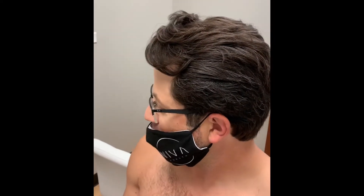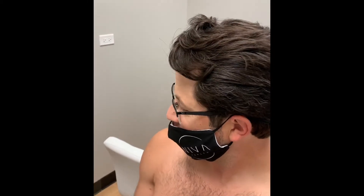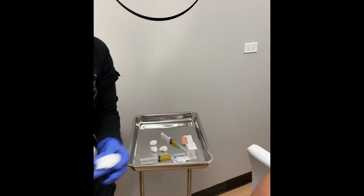One is the concentrate — the concentrated, protein-rich plasma — and the other one is the protein-poor plasma. We're going to put the protein-rich plasma closer to the area of chief complaint, and then put the protein-poor plasma around the area. We're actually going to pepper the area with all these regenerative growth factors.